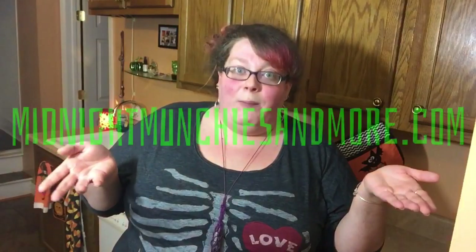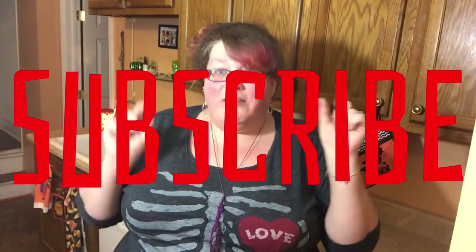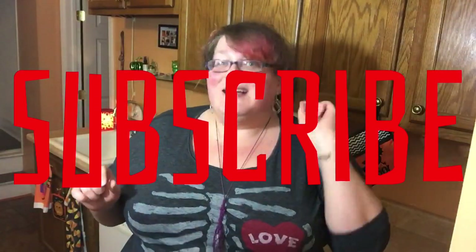Go check out that vegan marshmallow recipe, and the full written recipe for this one will be linked below on my webpage midnightmunchiesandmore.com. You can also PayPal me if you want to help support this channel so we can get a nice camera, editing software, and make it all fancy. Make sure you subscribe to my channel and hit that little bell notification because I'm gonna have more Thanksgiving recipes coming your way.